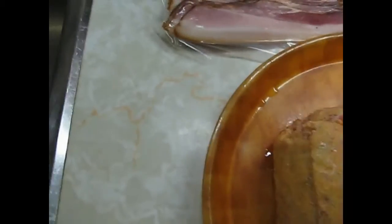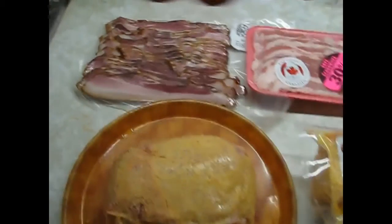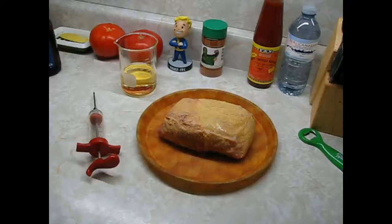And I have beer. Because beer is good! All righty, let's get set up. It's pretty basic what we're going to do.